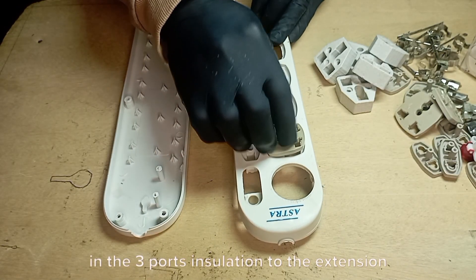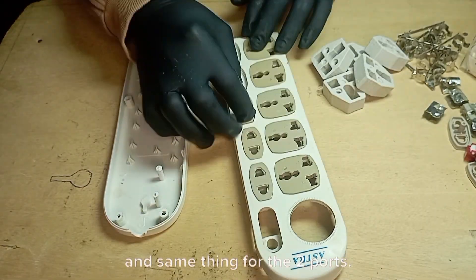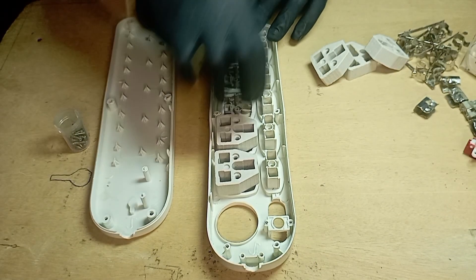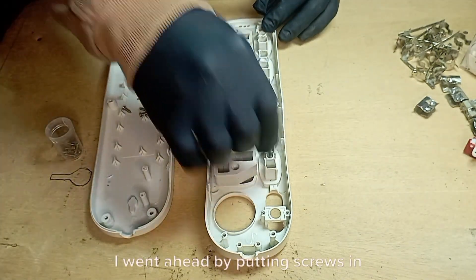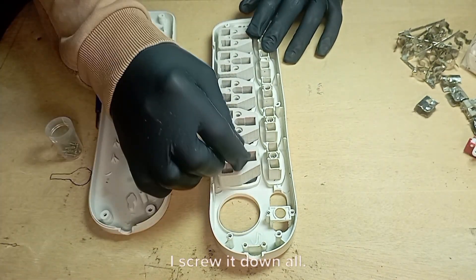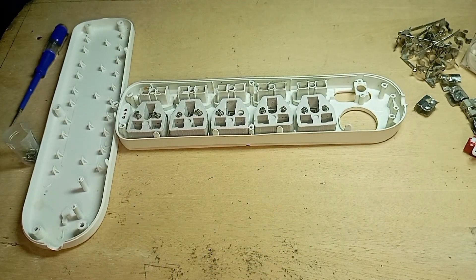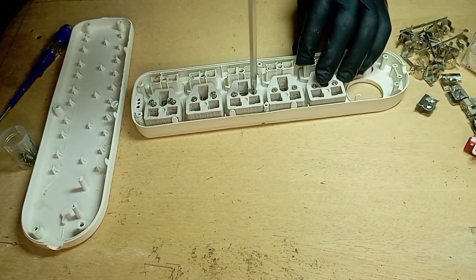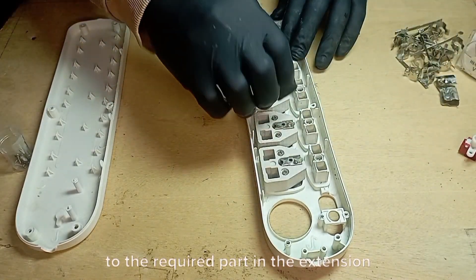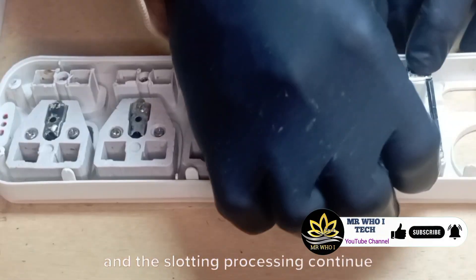The coupling process started by fixing in the three port insulation to the extension body surface, and the same for the two ports. Next by fixing the insulation block to the extension body. I went ahead putting screws in all the two port coupling parts and screwed them all down. The same process applied to the three port terminals of the extension body. Next by slotting the earth terminals to the required position in the extension body, and the slotting process continued for the other terminals.